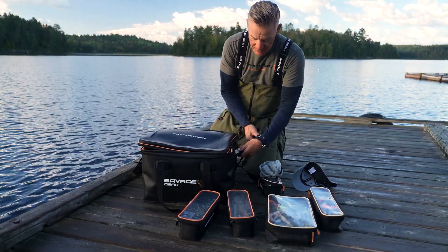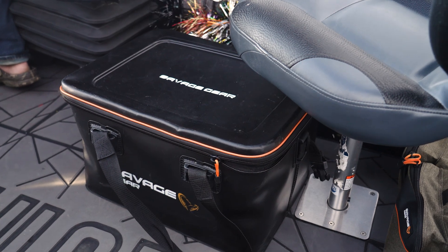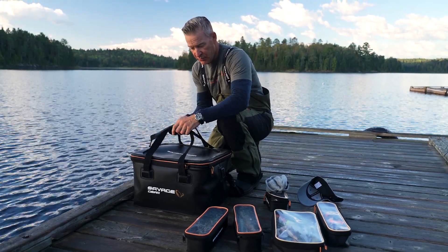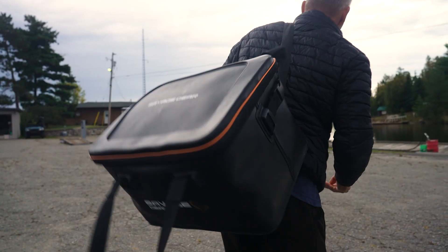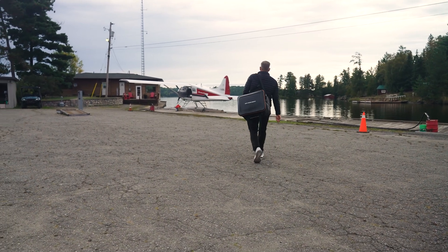Another little detail is that you can detach the shoulder strap, which is very good when you want to store it away in the boat or in the car. The carry strap, as you can see here, is easy for comfortable transport. And the shoulder strap — since the bags can be quite heavy with these big lures — they actually come on that way, so it's super easy to carry.